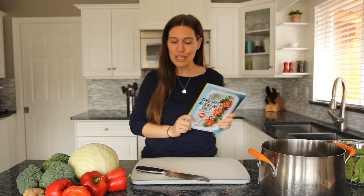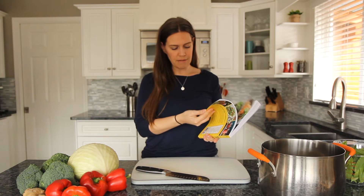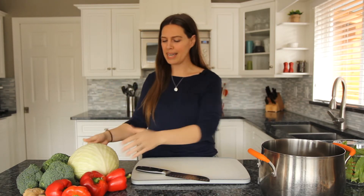Hey guys, it's Cherise, nutritionist and author of the One Pot Alkaline Diet Cookbook. If you haven't ordered it, do so now. Today I want to make one of the recipes from the book with you to show you just how easy the alkaline diet can actually be. All the recipes are plant-based and alkaline, taking about 10 minutes to prep, no more than 10 ingredients, and they're all in one pot. We're going to do recipe on page 130, the vegetable chow mein. It'll take us about 10 minutes of prep together.